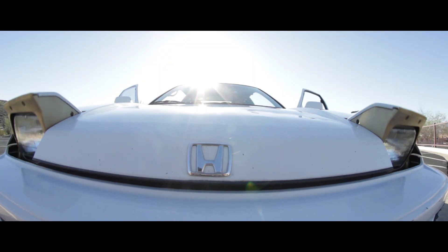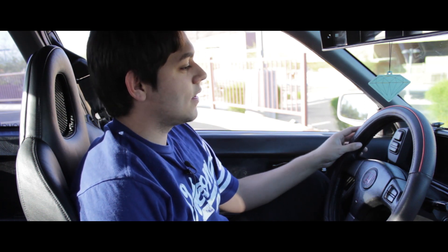Headlights go up. Headlights go down. Headlights go up. Alright guys, how's it going today? Today we are in a 1991 Honda Prelude SI 4-wheel steering.